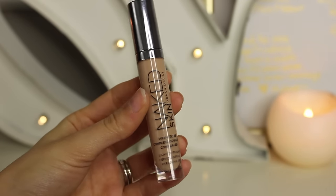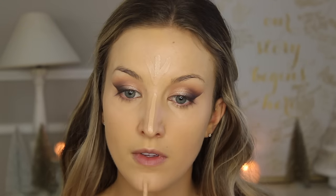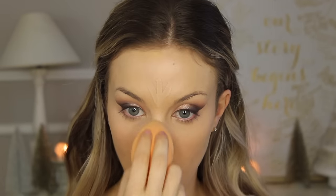Next I'm taking the Naked Skin concealer by Urban Decay and putting this all under my eyes to conceal and highlight, buffing it out with a Real Techniques beauty sponge. I put this down both eyes, then blend it out and add a little down my nose, on my forehead, my chin, and on my upper lip to highlight those areas. I was more tan on my wedding day — I had a spray tan — so this looked even more like a highlight than it does now.